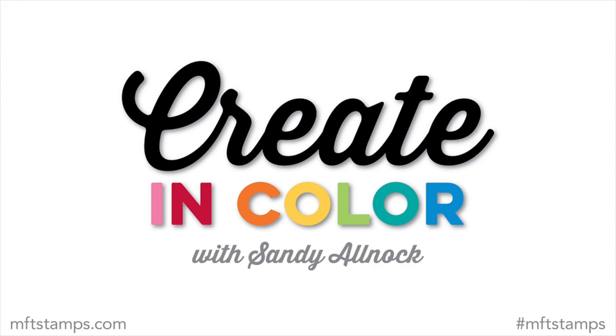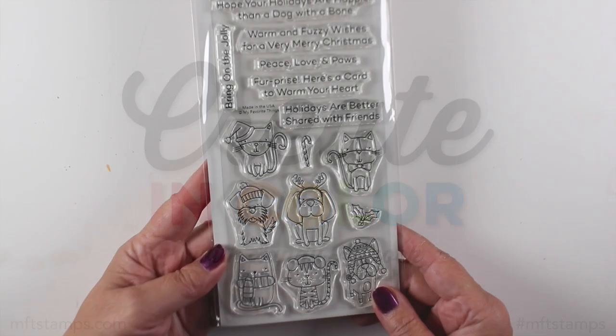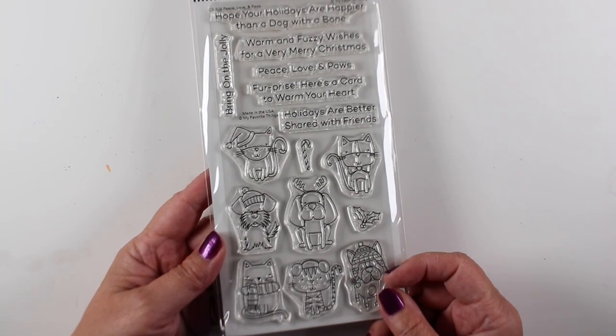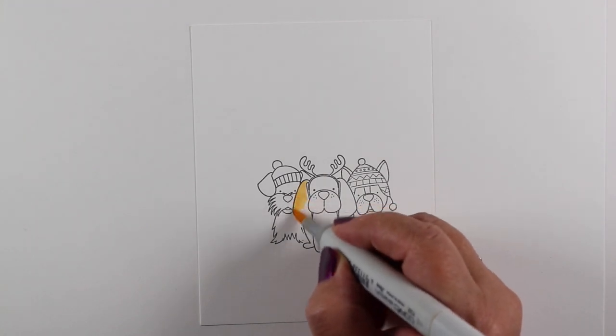Hey there, it's Sandy Alnach with another Create in Color video for MFT Stamps, and today I am going to be coloring the Peace, Love, and Paws puppies.